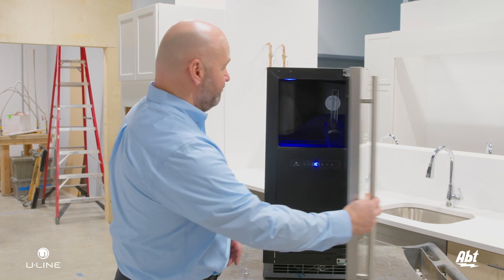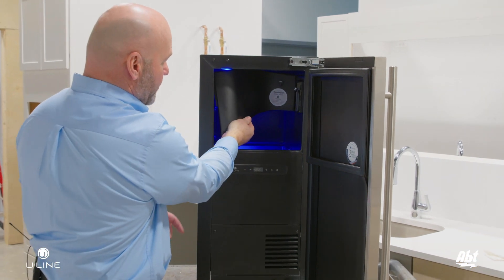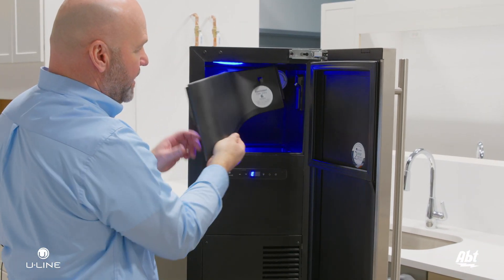Open the door, you'll remove the scoop from the area that holds the scoop. You're going to then remove the decorative cover.